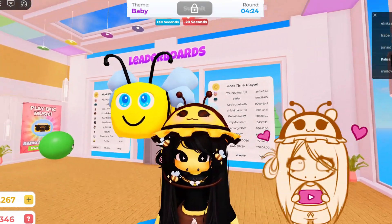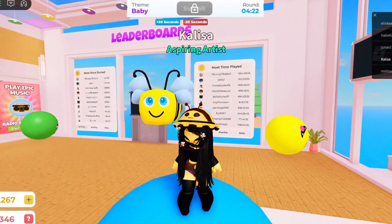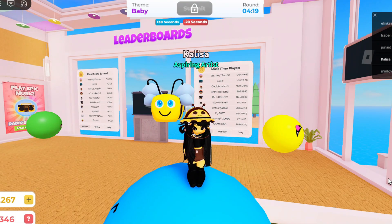Hello everybody! Welcome back to my channel. Today I'm going to be tryharding every single round in speed draw.